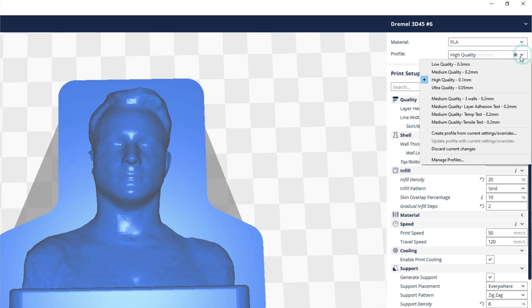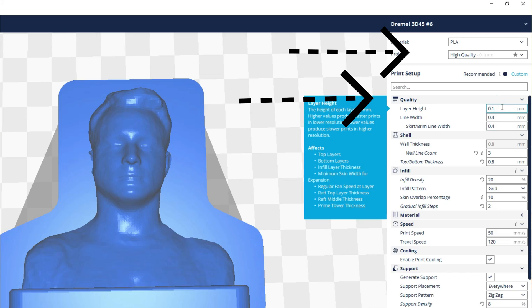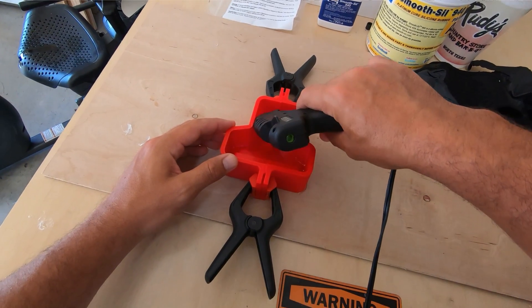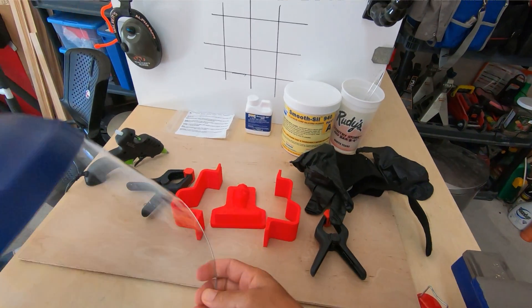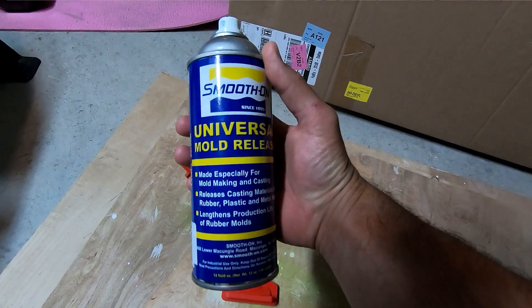I did a fine print setting so that the layer lines are minimized, reducing my post-processing work. Once printed, the mold is clamped and hot glued together — it's important to get a good seal at every crack so your silicon doesn't run out. Make sure to wear all your safety gear and look into what the manufacturers say about the materials you're using. For mold release, you don't always need it, but I use it for fine detail molds: spray it down, let it dry per the instructions, and then it's ready to pour.